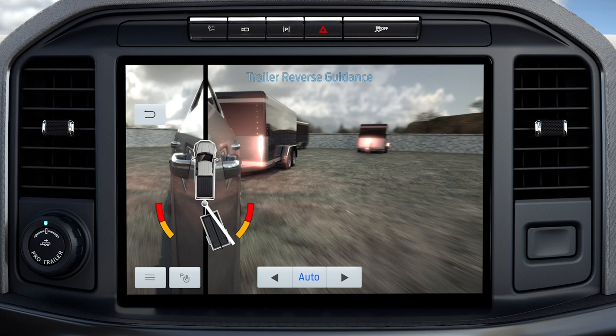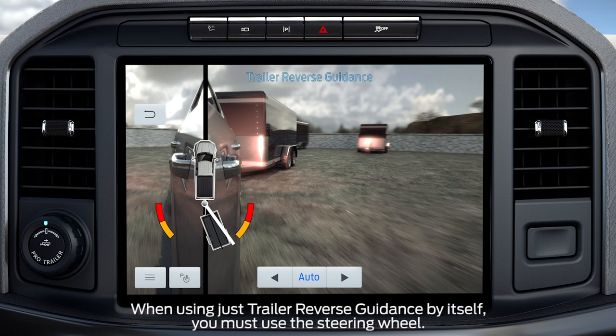The auto mode camera view is the default display. You can use ProTrailer Backup Assist and Trailer Reverse Guidance together or separately. If together, use the ProTrailer Backup Assist knob to steer. If using Trailer Reverse Guidance alone, use the steering wheel.